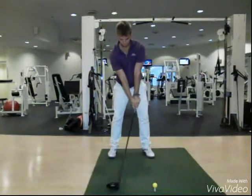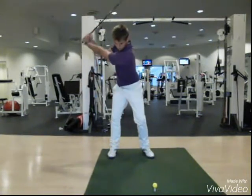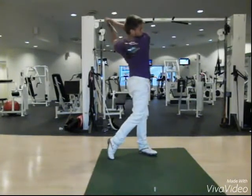Improper footwork is going to create limited hip rotation to the top of the backswing. Poor transition onto the front foot creates poor hip rotation, as you can see by the foot raising off the ground.